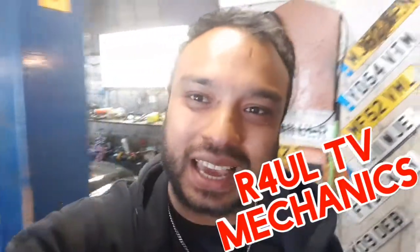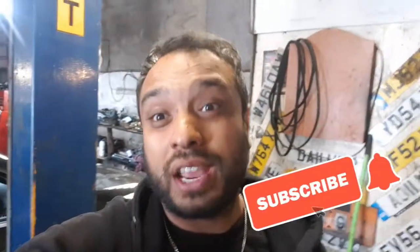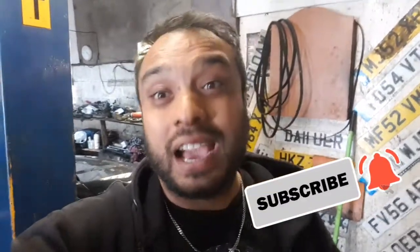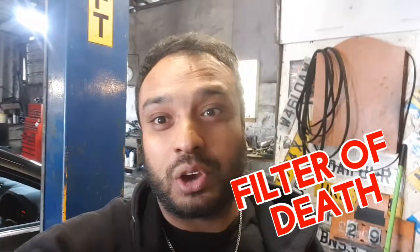What's up guys, it's VowlTV, Team R4UL, your favourite YouTube mechanic back again. This time I've got a 2013 Ford Mondeo diesel and we're going to go ahead and replace the oil filter and engine oil — basically an oil change. But this one is slightly hard; it's the filter of death, that's what I'm going to call it. Not the easiest oil filter in the world to drain the oil.